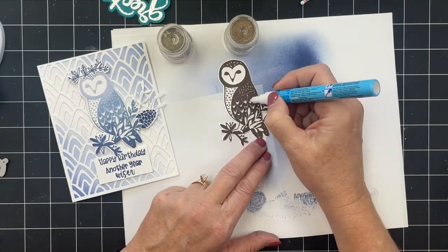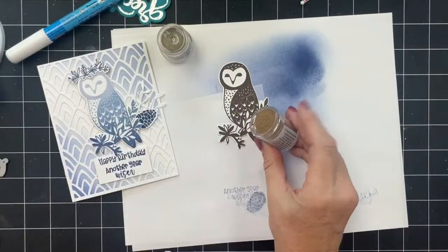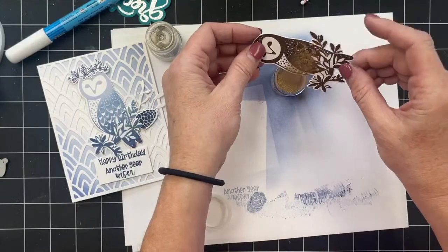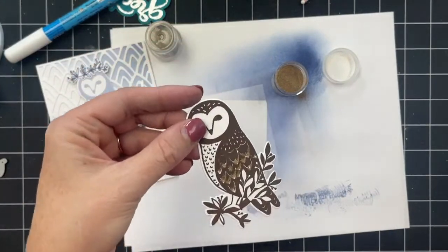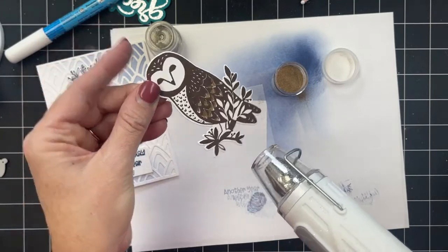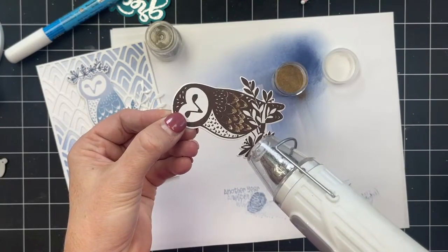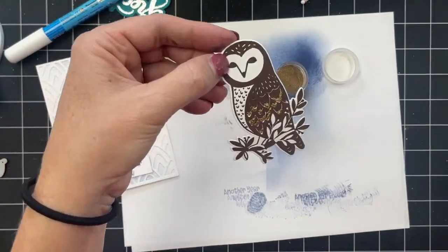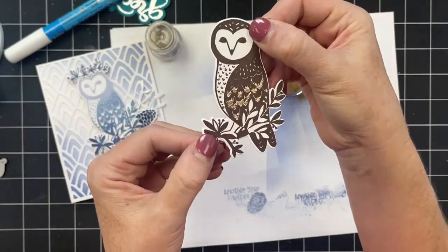If you're working with embossing powder and you just want to add a little something here or there, you can use glue and then heat set it. There are also a couple of different little tools — a pen would work — but it depends on what you're trying to do. You still need to heat set the embossing powder to make it melt and stay on the card. Otherwise with just glue, a lot of it would just brush off. Oh, that's pretty!